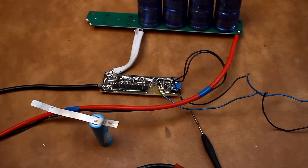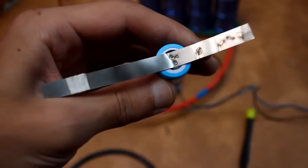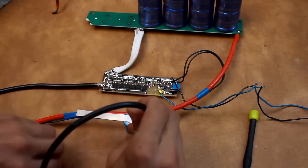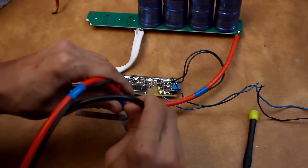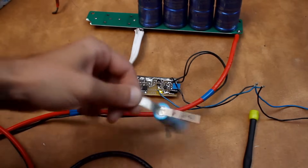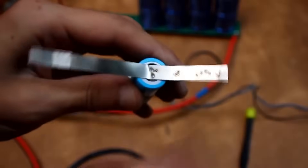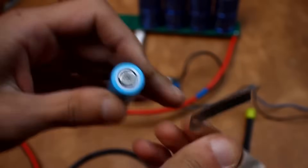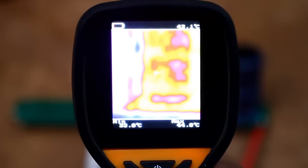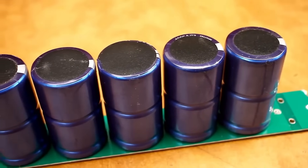Attempts to weld with short durations again were not successful. Something more or less resembling welding was achieved with durations of about 1 second, but with such a duration the heating of the strip is significant. The strip can only be torn off with force. Immediately after these experiments, I checked the heating on the transistors and supercapacitors. The switches were cool at a little over 30 degrees, but the supercapacitors heated up to 45 degrees. It should be noted that within a short period, I charged them about 10 times with currents of 20 amps and discharged them with currents of 60 to 80 amps.